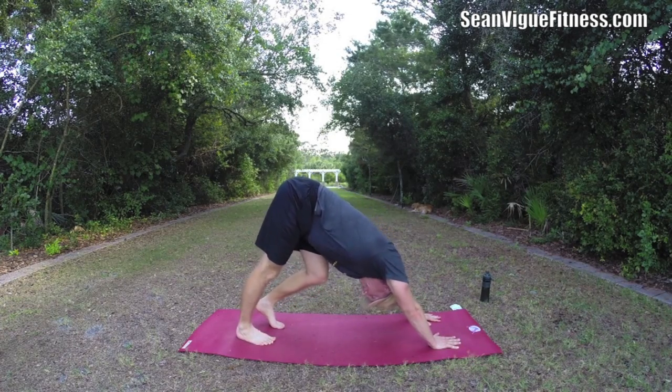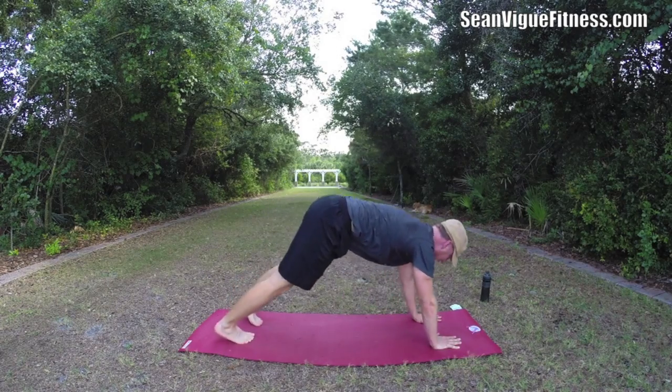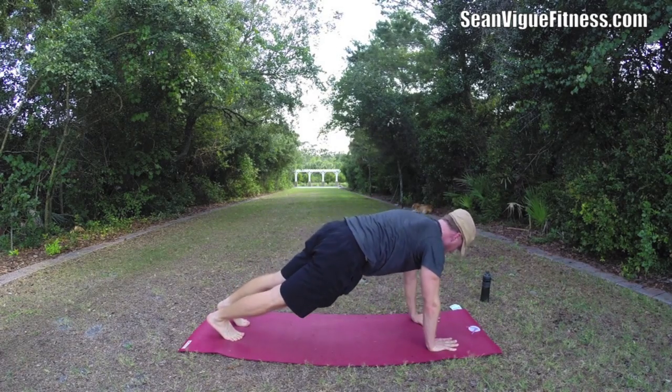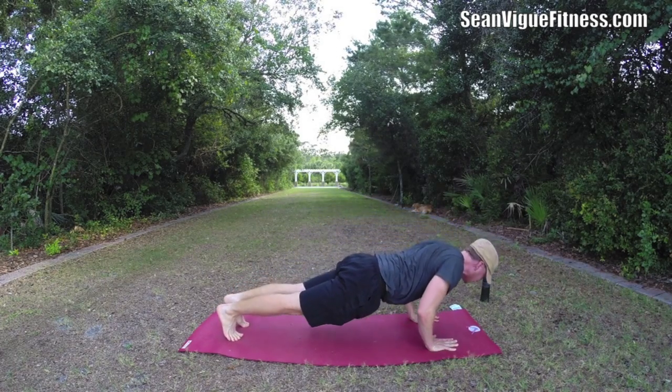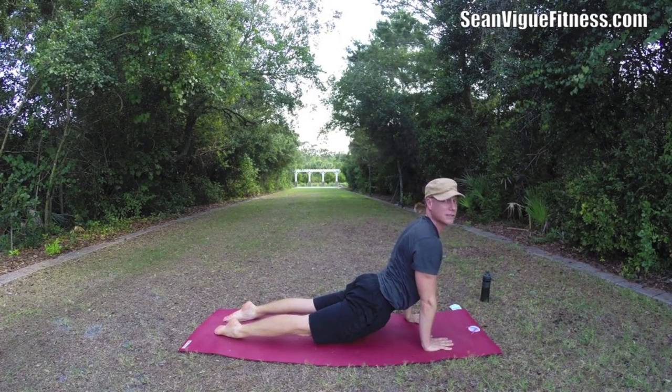One more time each leg. Now power yoga — the basis is always we got down dog. We're going to come forward to plank. It's called vinyasa flow. Press forward a little bit more and lower down slowly. Inhale, lift up, pull the shoulders back, squeeze the glutes.